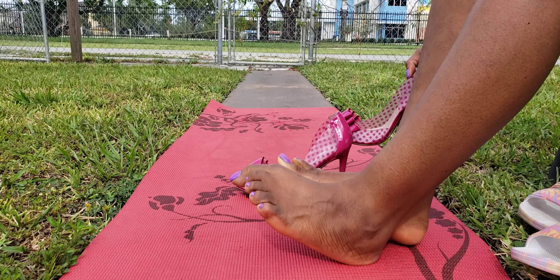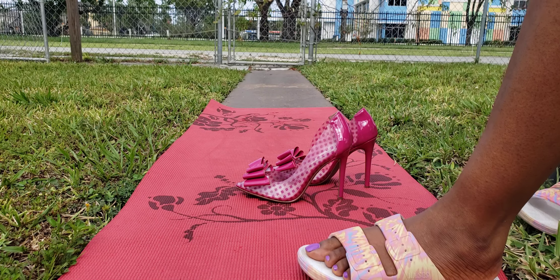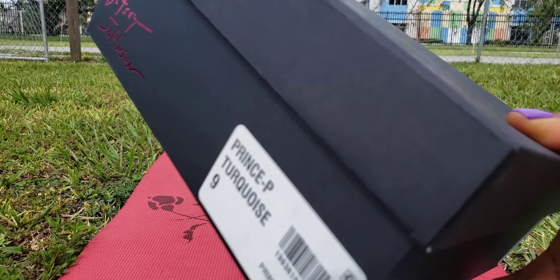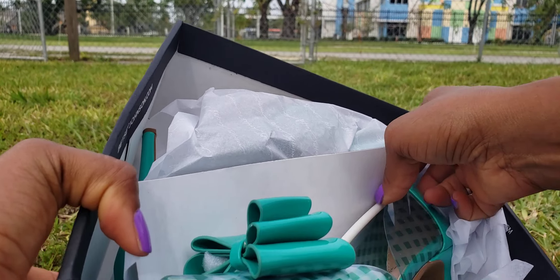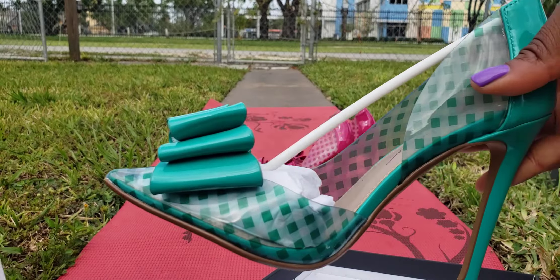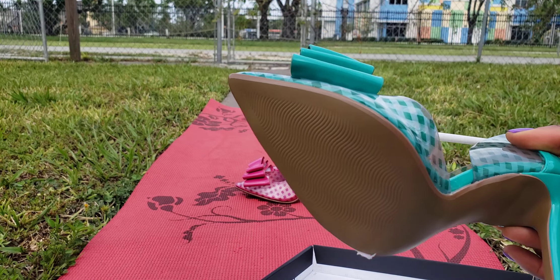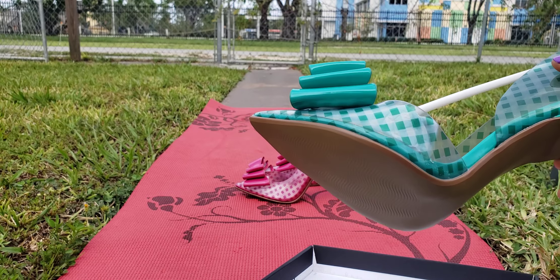I'm going to show you the green pair now. Here's the Betsy Johnson in the green — it's turquoise, actually, that's what it says in the box. I'll put the link in the description, but I would advise ordering a size up if possible because it is tight. There's really no need to try it on again, but let's see how this color looks on my feet.